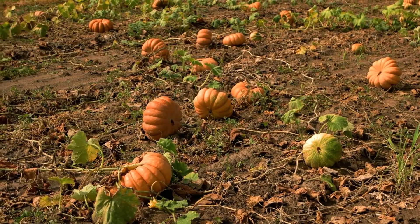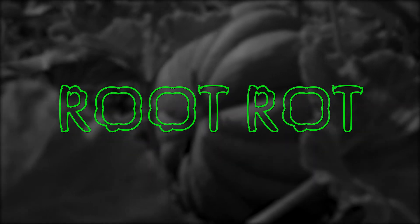Pumpkin planting season actually starts in summer and takes about four months. So that means you need to plant around June if you want to harvest in time for all the spooky festivities. It all starts with good draining soil. Failure to have good drainage could result in root rot.